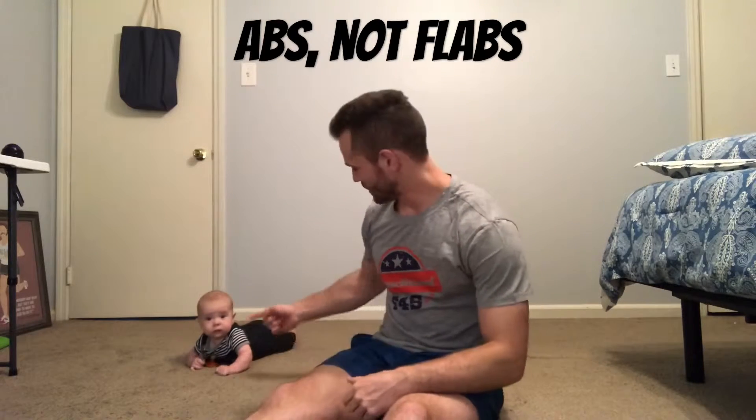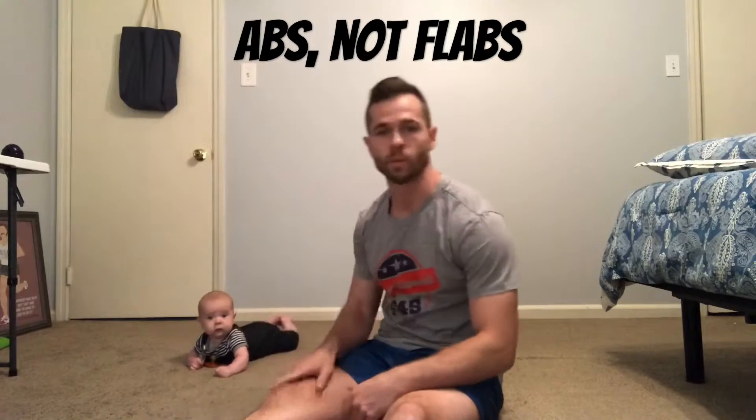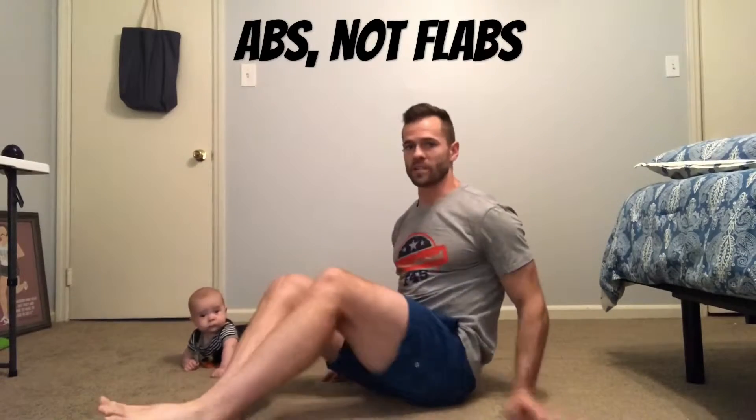What's up fellas, Ben Barker from the Dadwad. This is my dude Silas helping me out with a workout today. He's demonstrating a Superman right here, working the low back. Today we're going to show you a three-direction in and out — just a great way to work the abs.